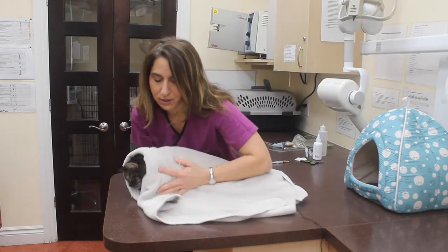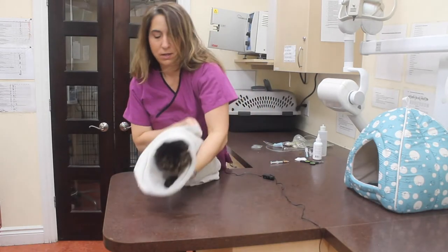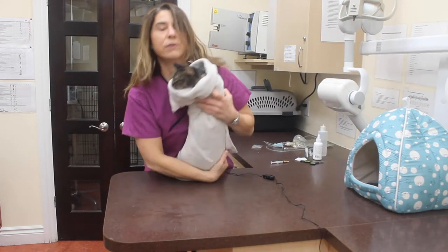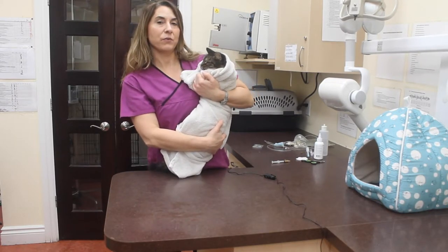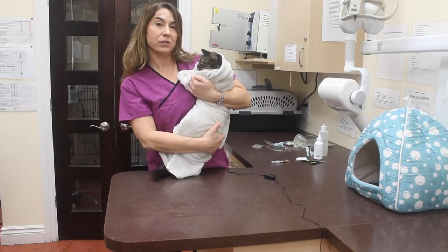You need a big bath towel to do this properly. And there you go — we got the cat burrito! You can hold her tight so she can't move her legs very much, and then you can do whatever treatment you need to do.